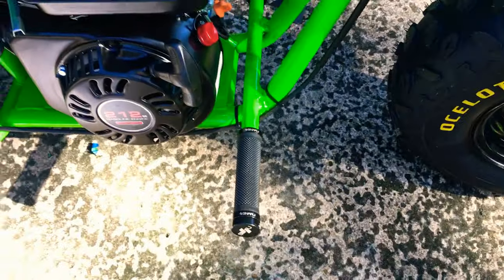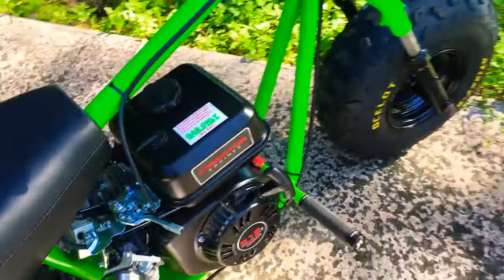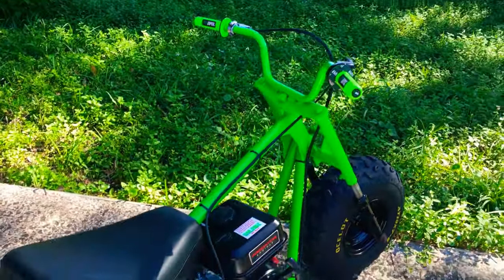So I took that thing off, grinded it down, welded some nice grips from Walmart — they were amazing, the grips are crazy nice.